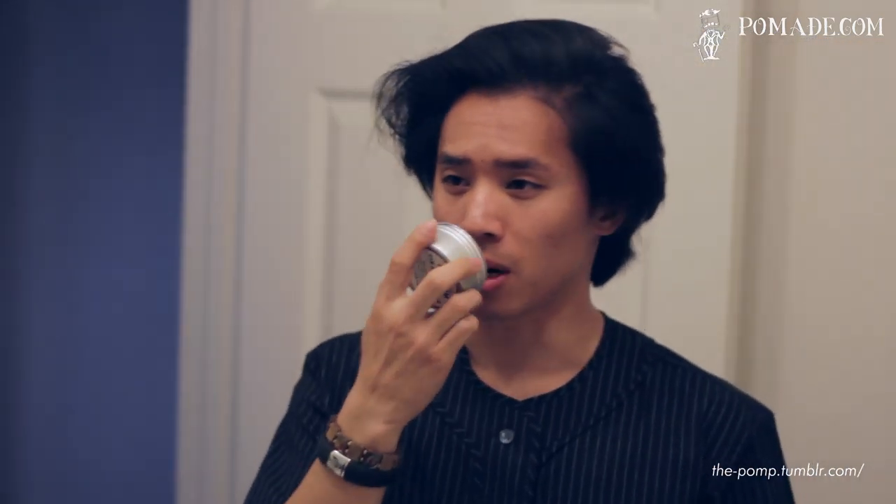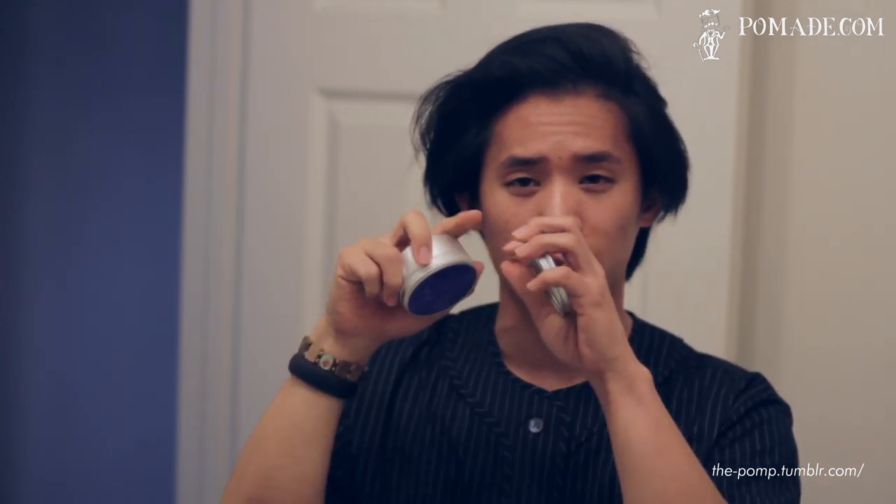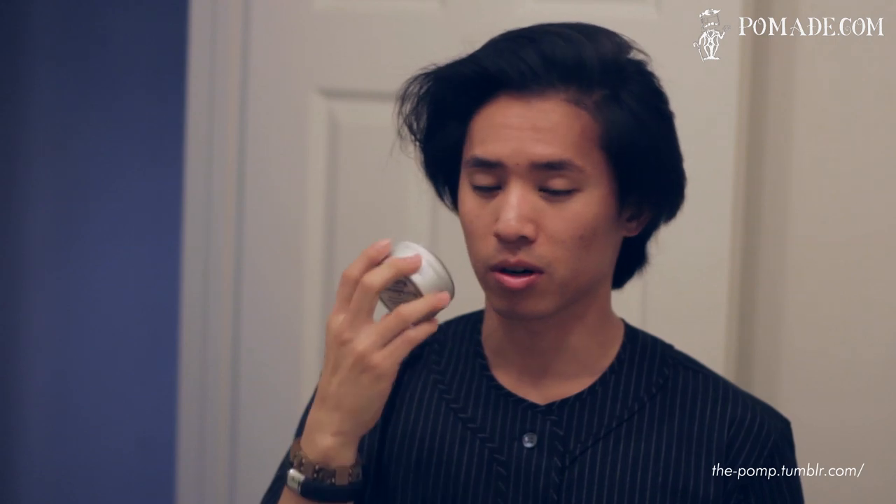Once you start smelling the pomade, it has a very nice, sweet floral type of smell. According to Mr. Natty, it's like a Parma Violets. I had no idea what that is, so I had to look it up. Turns out that's like Great Britain's version of Smarties — you guys remember those little candies? Tastes like powder but sweet. So it's supposed to be some rendition of that. But once you put it in the hair, it's actually a really nice smell — really smooth, floral, and clean. I actually really like the scent.